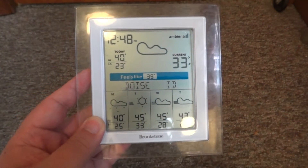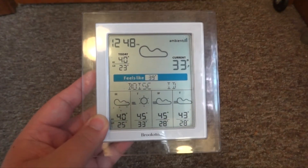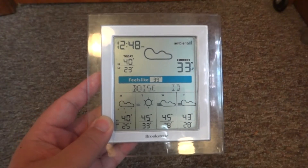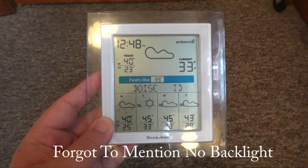If you own a smartphone I wouldn't highly recommend getting this, because you can just check the weather on your smartphone pretty fast and easy. But if you don't have a smartphone I would highly recommend getting this — you can leave it on a desk or by your bed and check the weather.